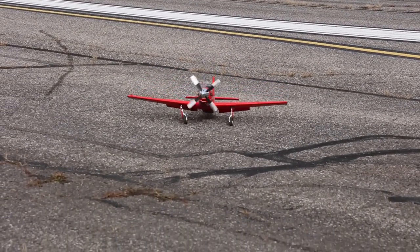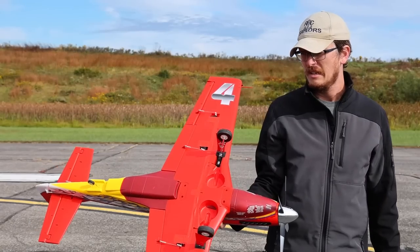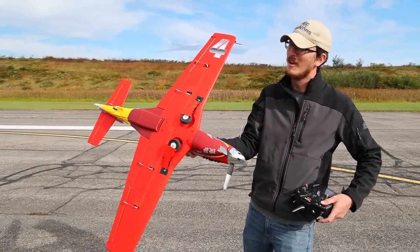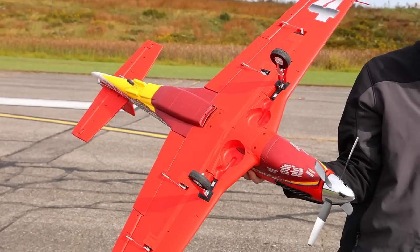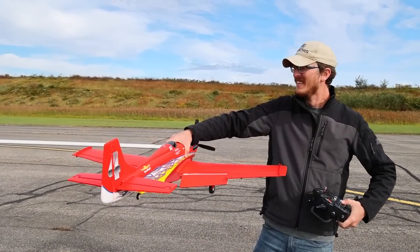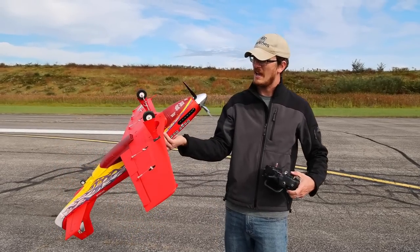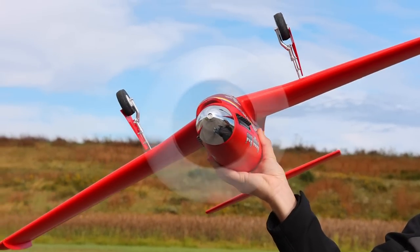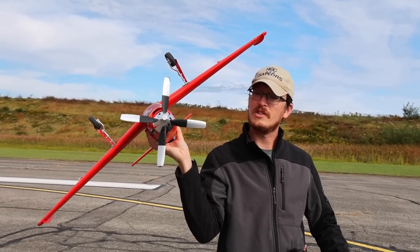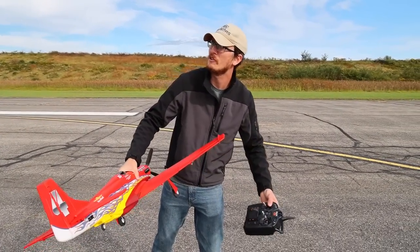It can't just be the plane's fault, right? Look at that poor landing gear — bent it again. Okay Dago Red, one thing I am good at is bending that back in place. Flaps are still working. I think I'm going to put in a different receiver and see how that does, because I've had it with this setup. I'll need a new prop too — that thing is like a sawed-off shotgun prop right there.